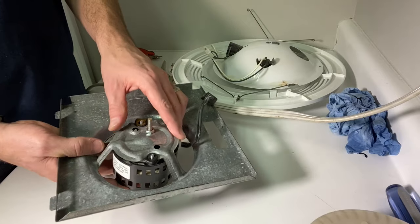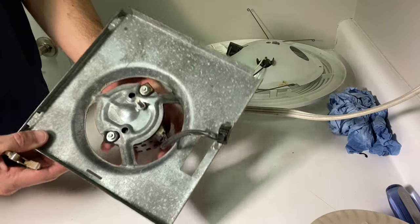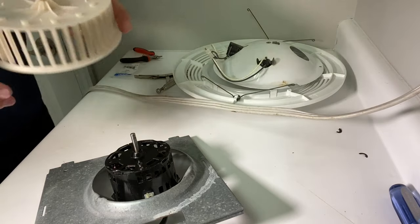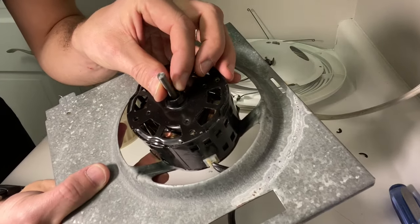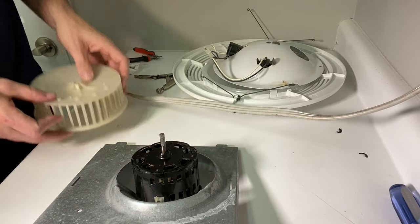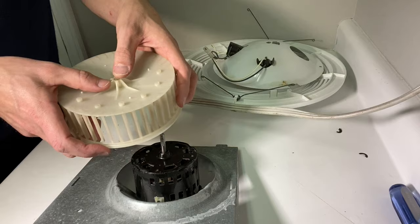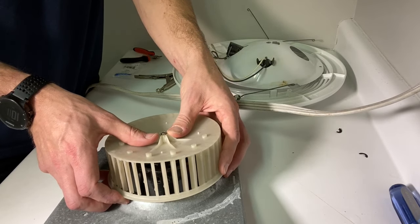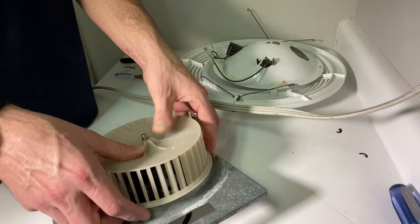Now everything is cleaned and we're ready to put it back together. Make sure the cord is going to the correct side where the plug slot will be once reassembled. With the nuts back on the motor, we'll put the fan on the quarter-inch shaft. The shaft is keyed — it has a flat portion that lines up with a flat surface on the fan blade itself. Take your time making sure you line those up correctly for the best fit.